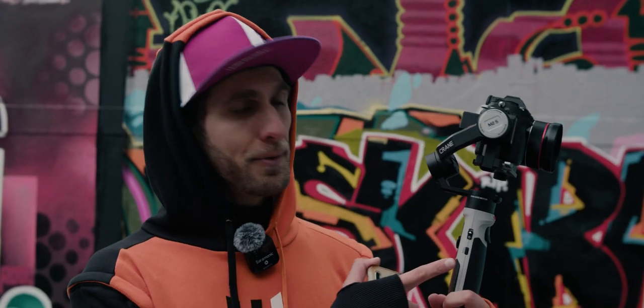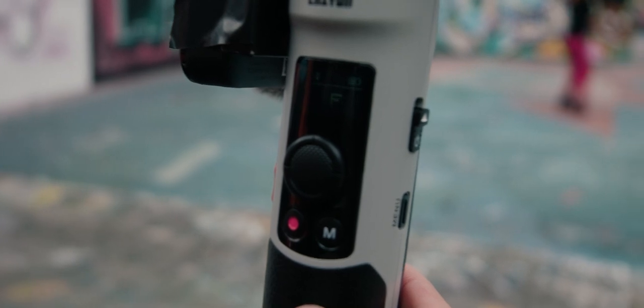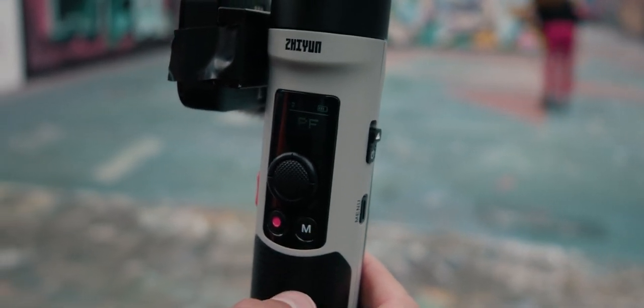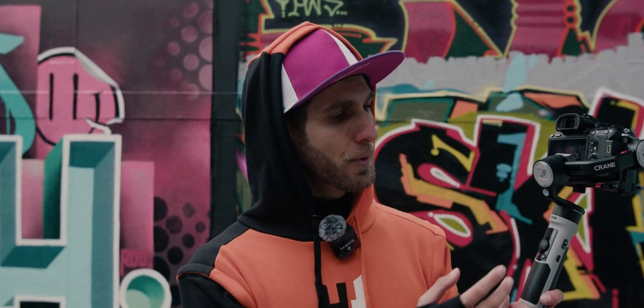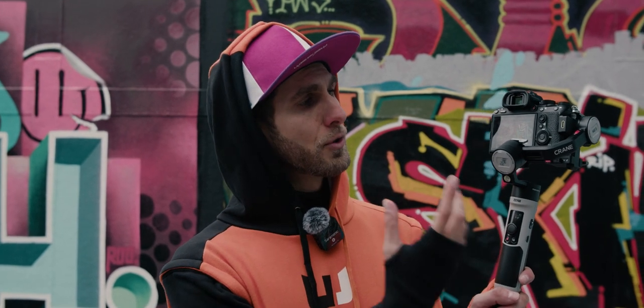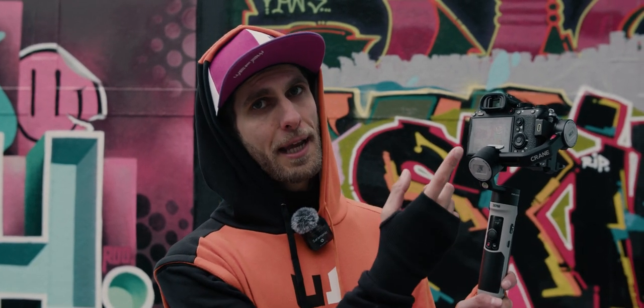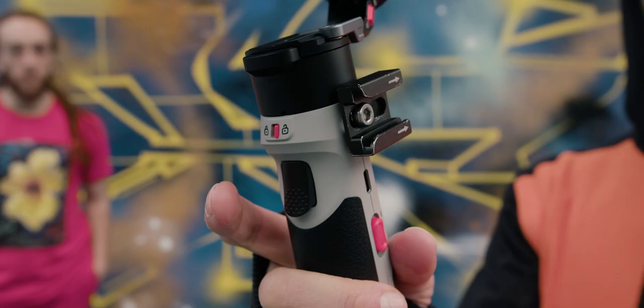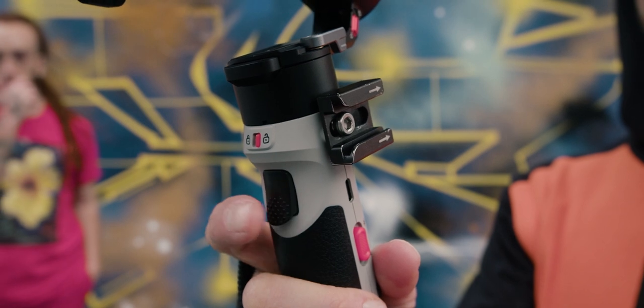For buttons and modes, we have a power button, a menu button, and a mode button to switch between follow modes, pan follow, and lock mode. There's also a rack button that can control your camera via USB cable, which is very handy so you don't knock the camera and gimbal off balance. There's also a light button and a joystick, plus a trigger - triple-clicking the trigger activates selfie mode for vlogging.